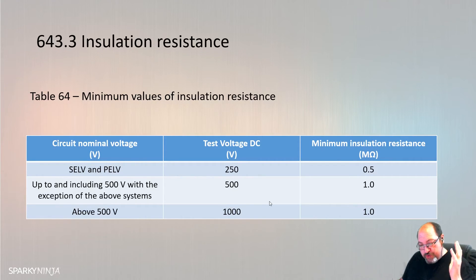Do remember that - it's coming up a lot lately in exams. There's then a mention of SPDs: if there's an SPD that we cannot remove for some reason, we should drop the voltage down to 250V, otherwise the overvoltage from the 500V DC will just operate the SPD.